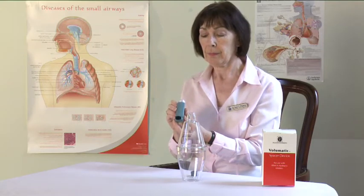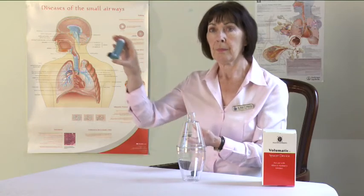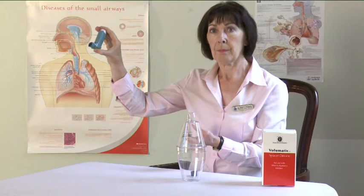If the inhaler is new or has not been used for a week or more, point the mouthpiece away from you and release one or two puffs into the air.